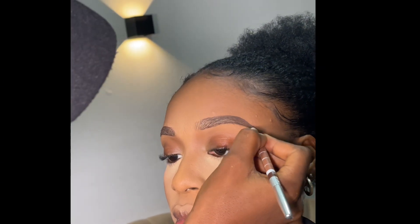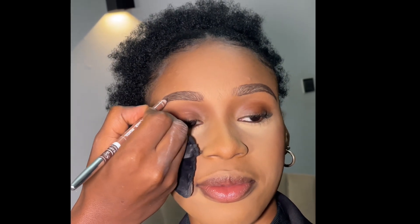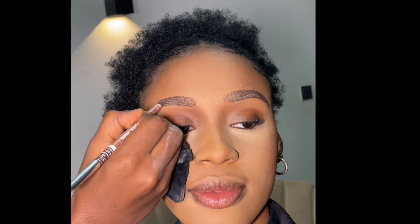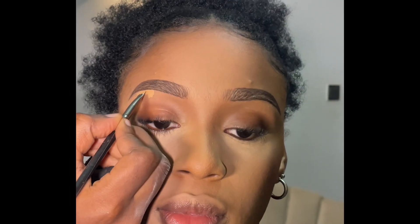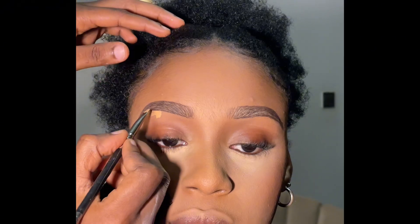After filling in, I use a mascara wand to brush it up — my camera woman did not capture that. After brushing it up, I go in with my concealer. I'm using Zikia concealer.